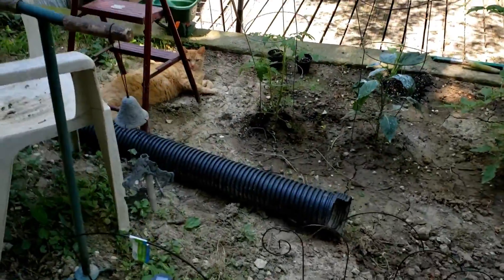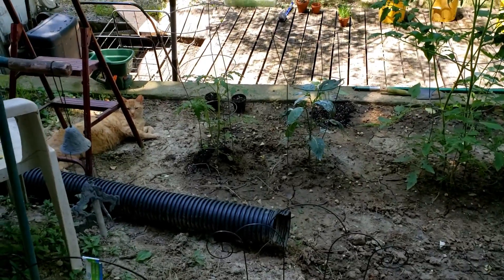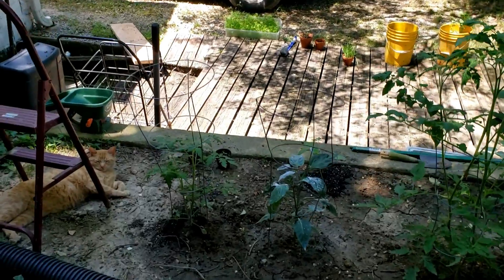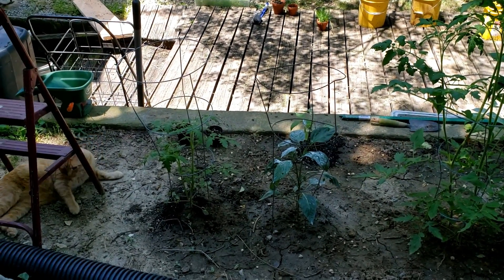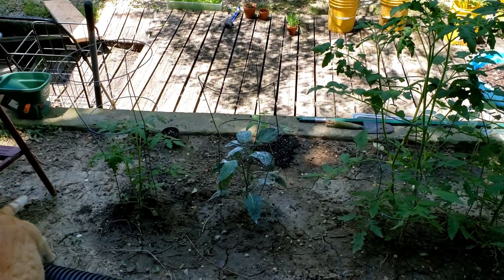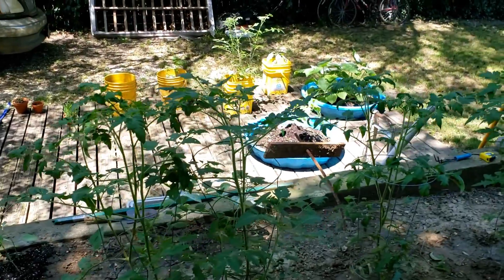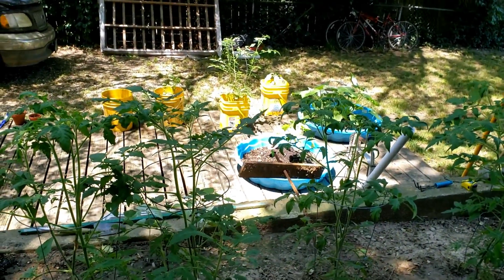Don't be bothered by my mess here — this is my feeble attempt to keep that dog out of this garden. Anyway, the first tomato plant is a Cherokee Purple heirloom, then I've got a green pepper, and then the next tomato plants are all different varieties — I think two of them are Beef Masters.